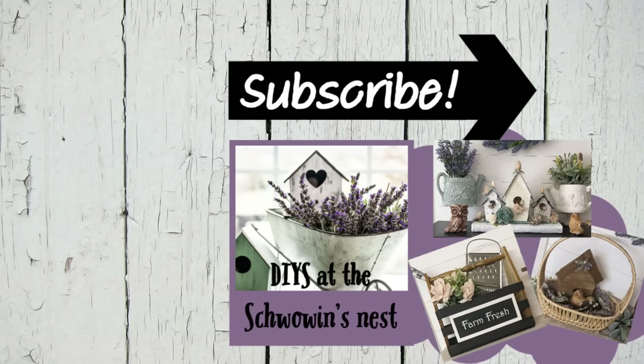I hope you enjoyed all of these projects today and got some inspiration to do a little painting with some old items that you may have laying around at home. Thank you so much for spending some of your time with me today. I'd love it if you could hit that like button, the subscribe button, and the notification bell. Bye for now!